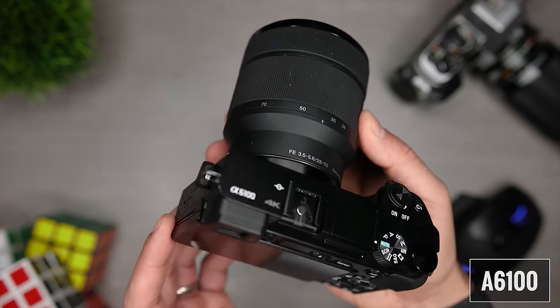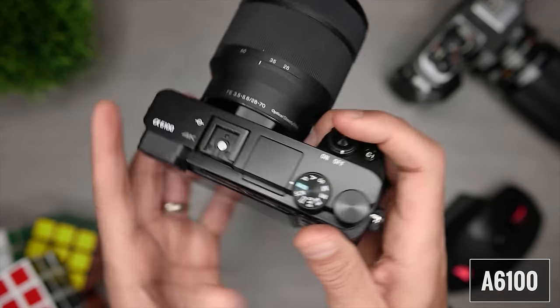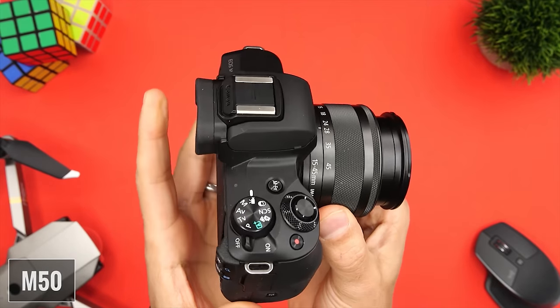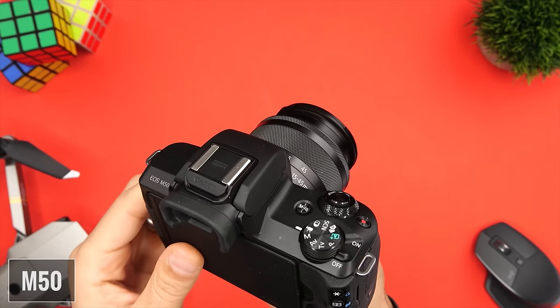Because of the A6100's rangefinder-style design, the viewfinder doesn't protrude from the body, contributing to a more compact form factor. Both viewfinders are 0.39 inch in size, but the Sony has a 1.44 million dot resolution and the Canon has a 2.46 million dot resolution — it's sharper and in my opinion provides a better viewing experience.